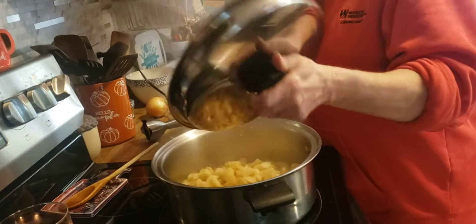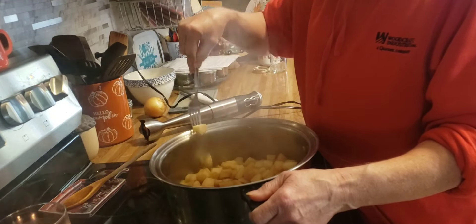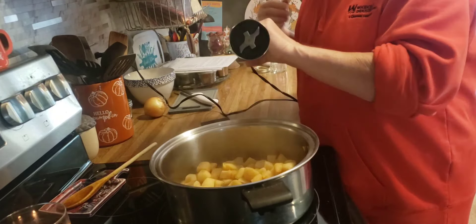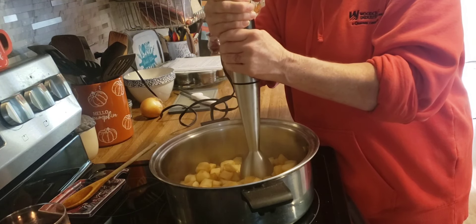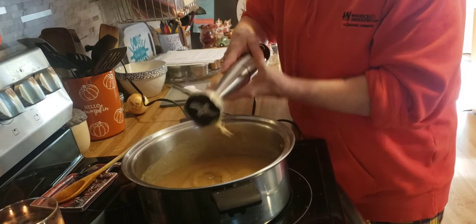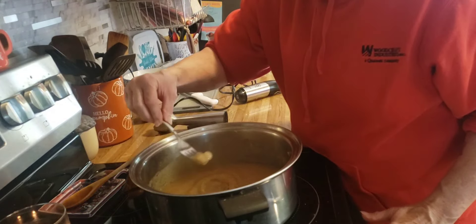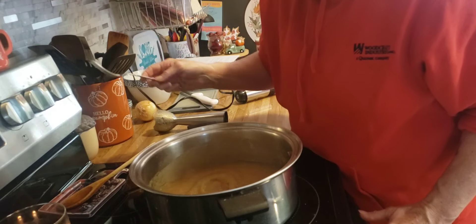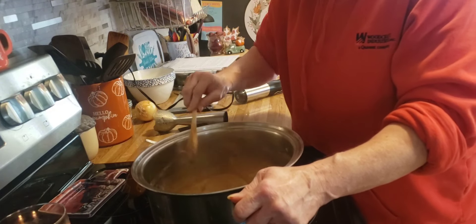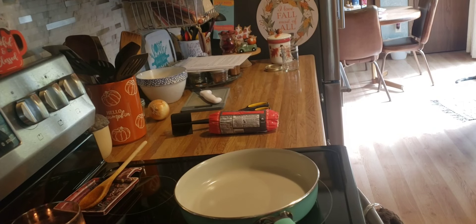These have been simmering for 25 minutes. We'll see if they are tender — oh yes! Now I'm going to turn off the heat and take my immersion blender and get this all nice and smooth. That looks pretty smooth. I'll give this a little taste and see what it's like. Yummy! I'm going to let this cool down and then I'll put it into a jar.